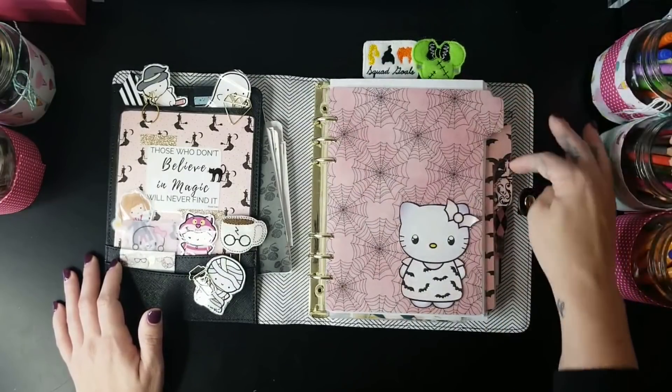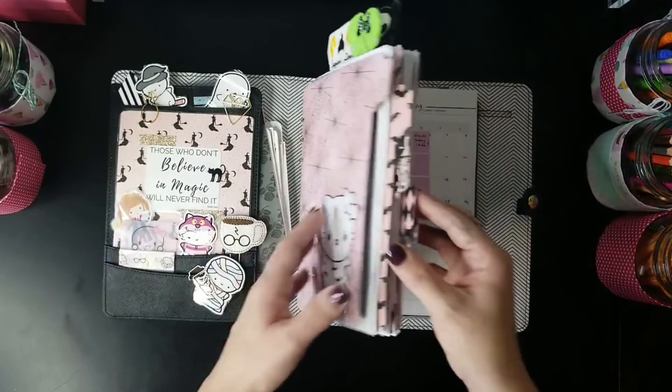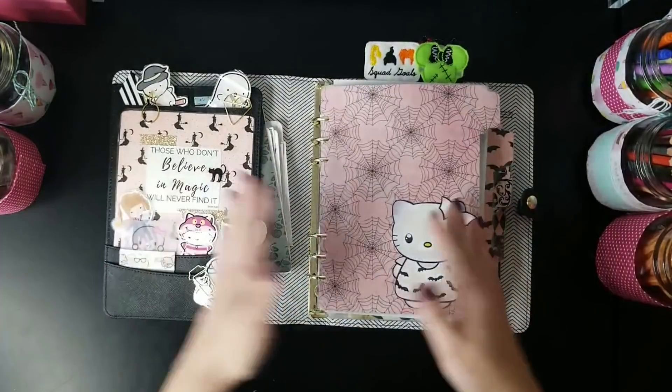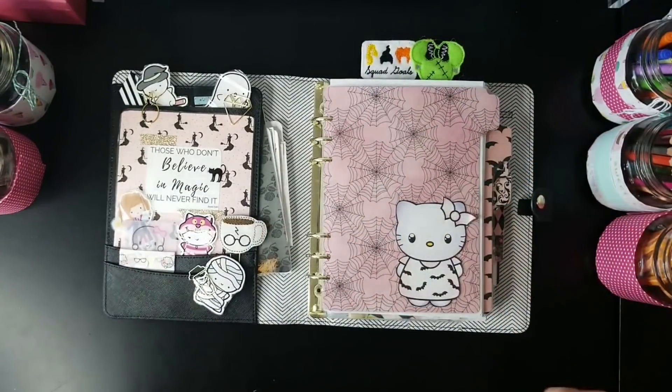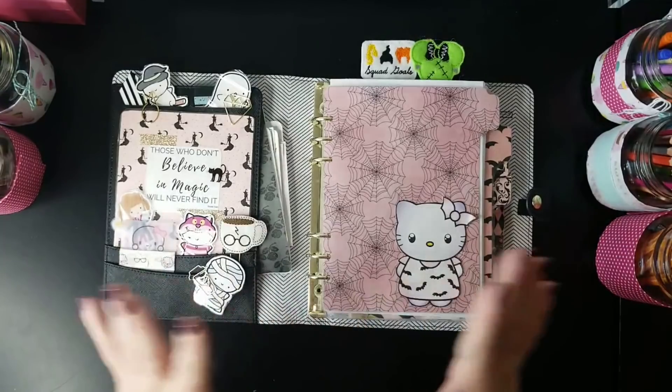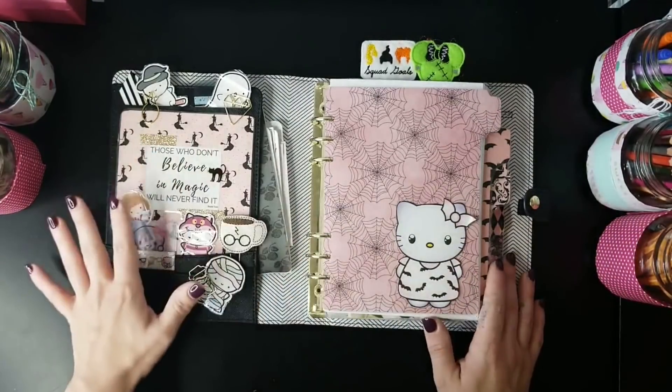I do actually have a Brother label maker that I could have used to put labels on the tabs, but by this point I kind of know where my different tabs lead me, so I don't usually need to label them for myself.